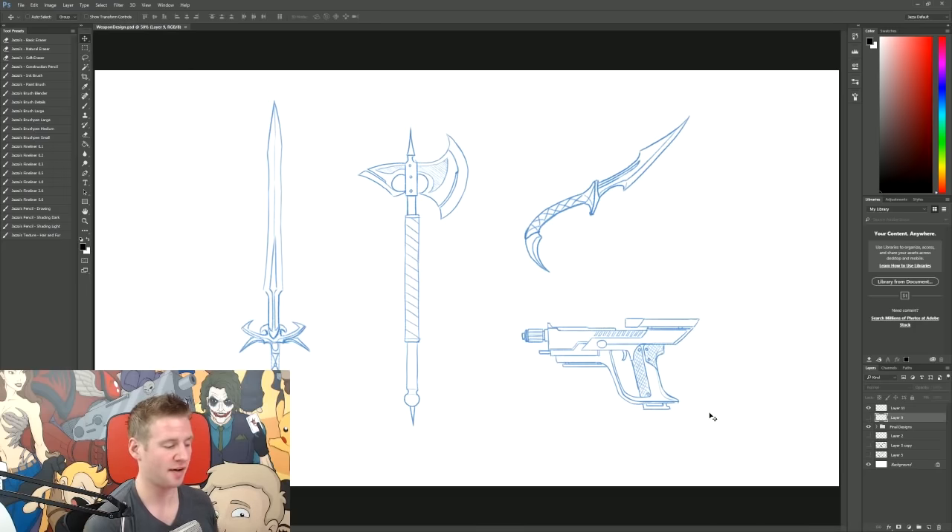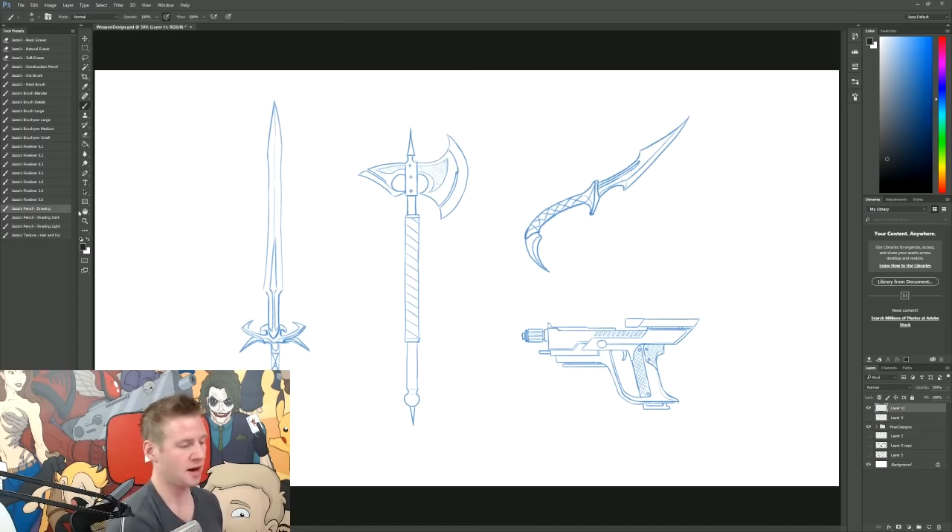These are my weapons laid out and I've flipped the sword and axe to be as vertical as possible, using a straight line as a reference to match them up. Now I'm going to go through and do some refined sketching using my drawing pencil tool, and once I've done that I'll go through and add some shading with my shading pencil tools — part of my brush set — to make these look like finished concept art pieces. The reason it's helpful to have these vertical is because if I hold Shift while I draw in Photoshop I can draw perfectly straight horizontal and vertical lines, which is really useful.